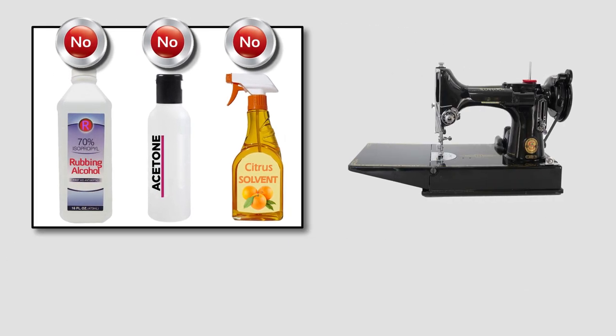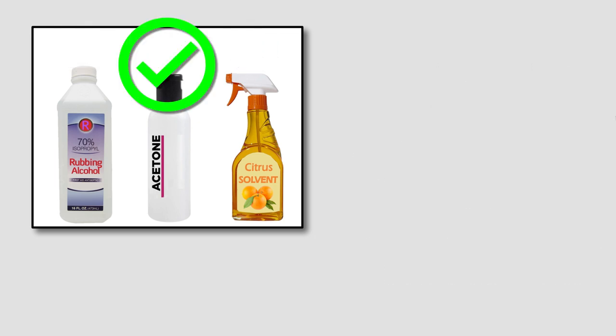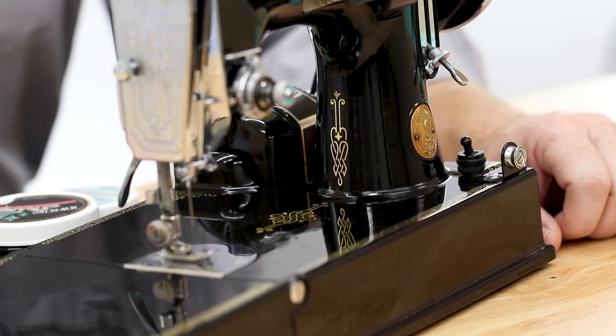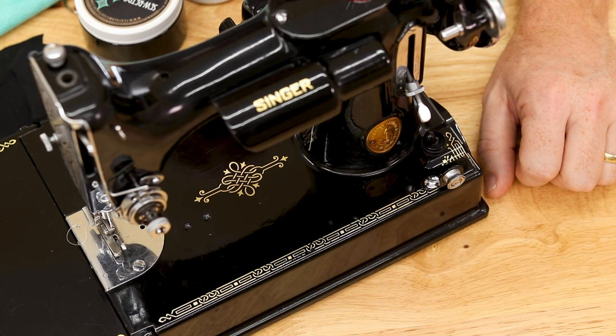Of course this only applies to black featherweight machines because only black featherweights have a clear coat. You can use these products on your white and tan featherweights provided you do not use them over the Singer decal found on the light and neck. Acetone will remove these decals. Keep in mind that almost every black featherweight has some clear coat wear exposing the paint and decals.